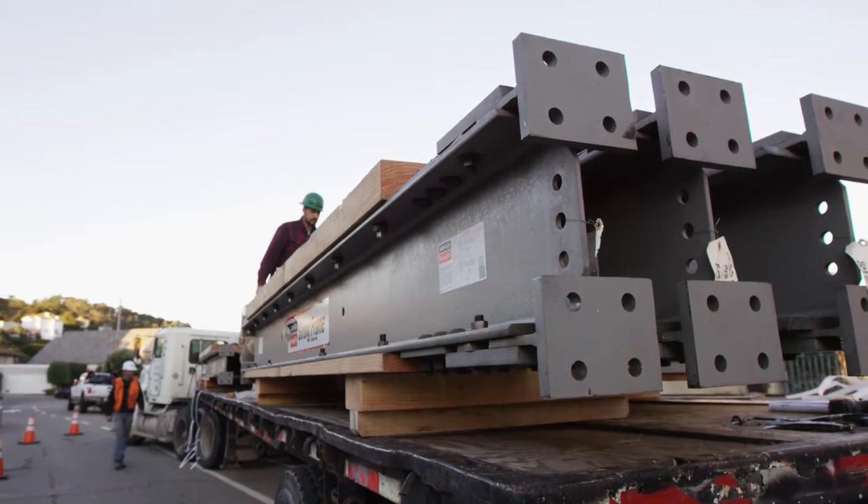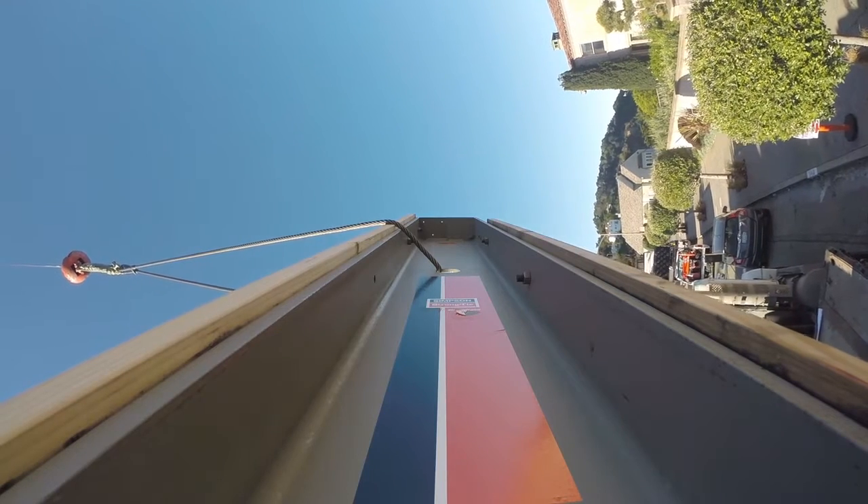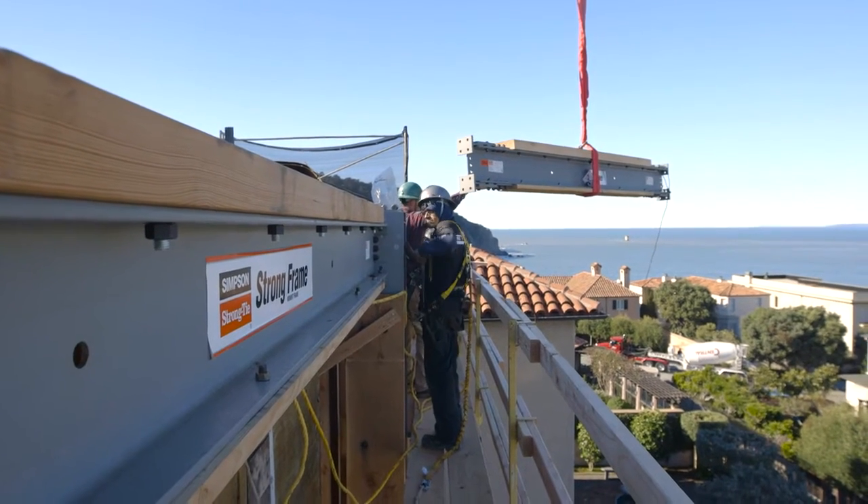The presence of this frame in the marketplace today shifts the paradigm and allows engineers a completely new tool in their toolbox on how to solve their structural problems and how they can very easily integrate multi-story special moment frames into light frame structures.